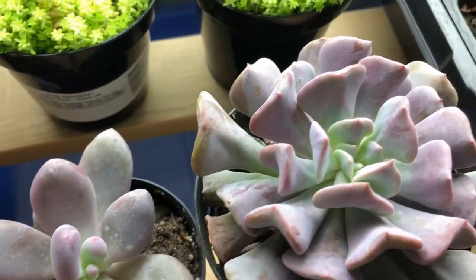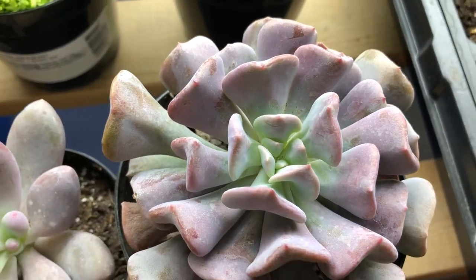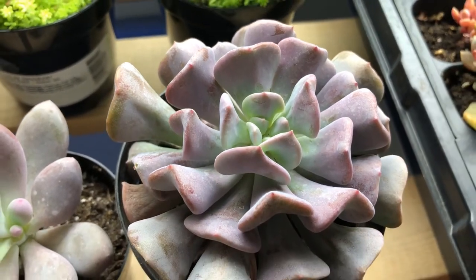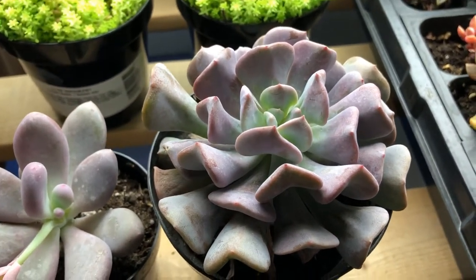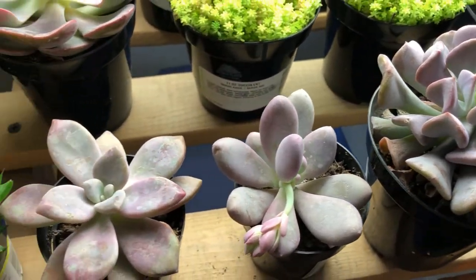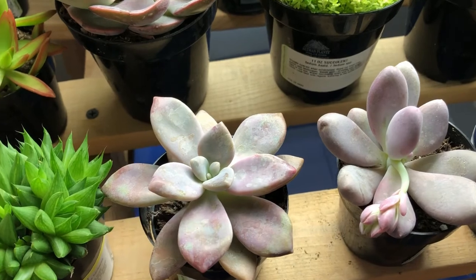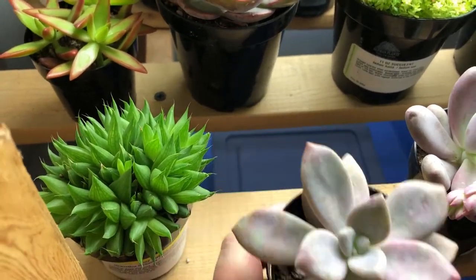Here is an Echeveria Cubic Frost — lovely, lovely. A little bit dried out; all of these need to be watered. I bought them while I was at my grape and wine conference, so they spent two days in my hotel room, and you can't turn the air off in those things — it's terrible. I'm gonna have to move these out of the way so that I can reach back without damaging them.